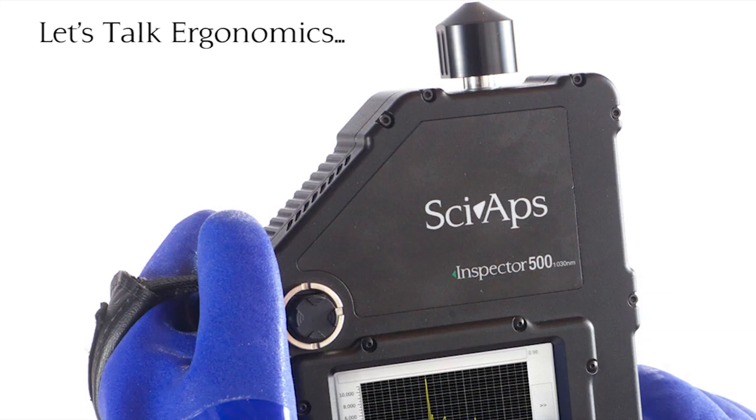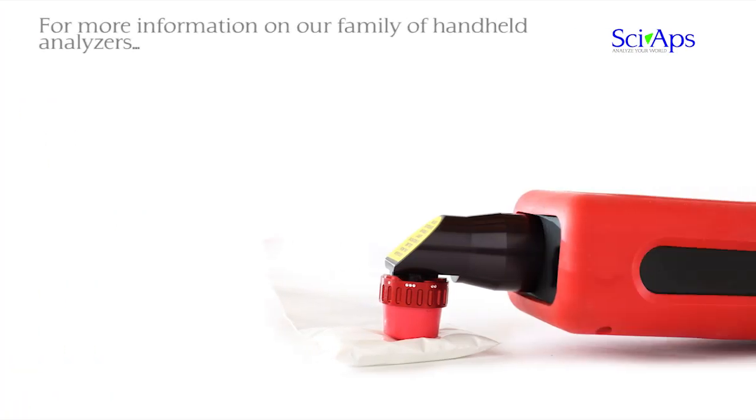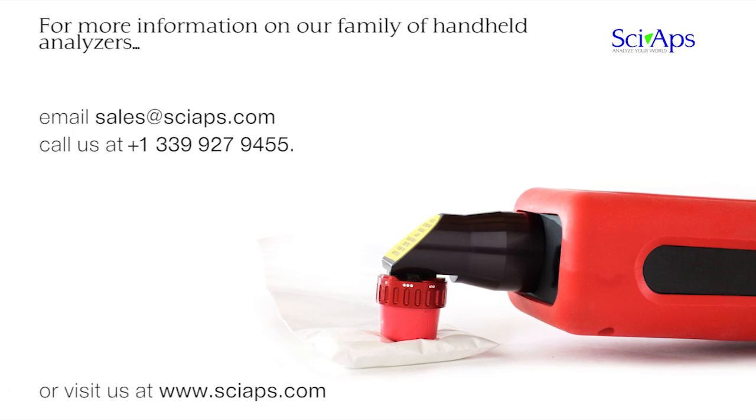It's truly a one-handed tool unlike many competing more boxy analyzers. For more information on our family of Raman handheld analyzers, please contact sales at CyApps.com, or call us at +1-339-927-9455, or visit us at CyApps.com.